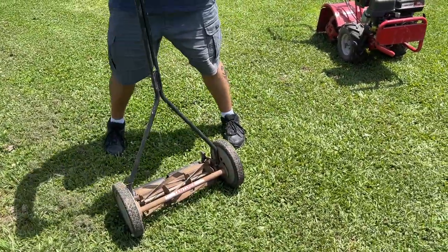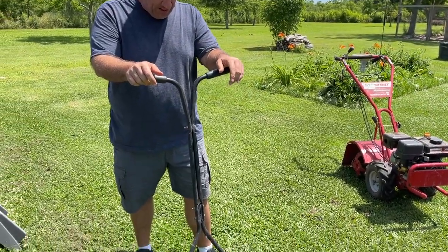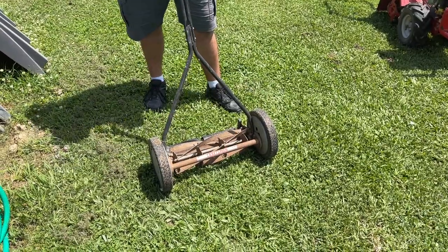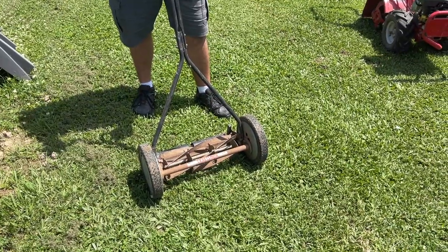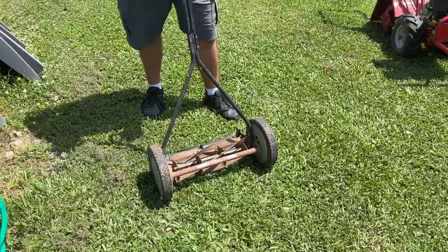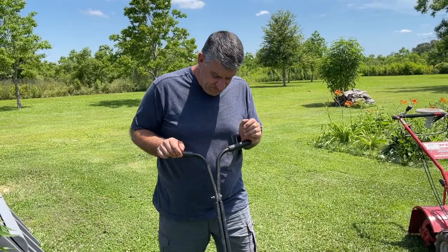This one is pretty cool — we inherited it as well. This is a reel mower, R-E-E-L. It's one of our SHTF preps — if there's ever a time we can't get gasoline, which almost happened recently, we can still keep an area mowed and trimmed.